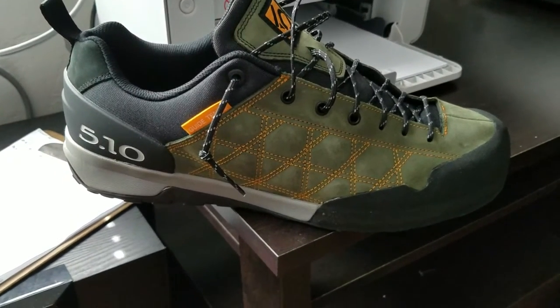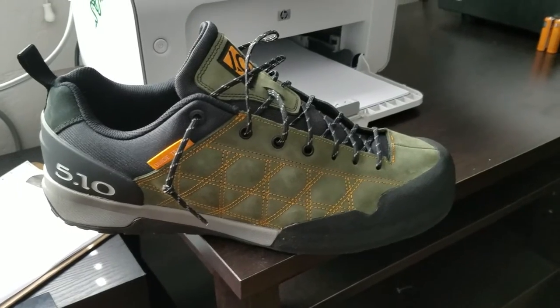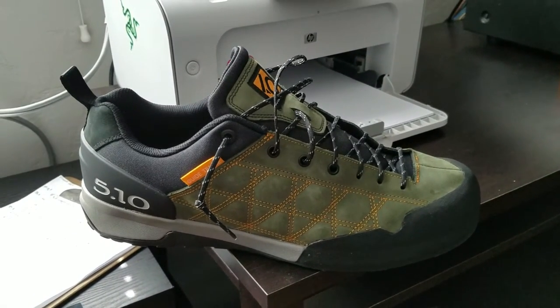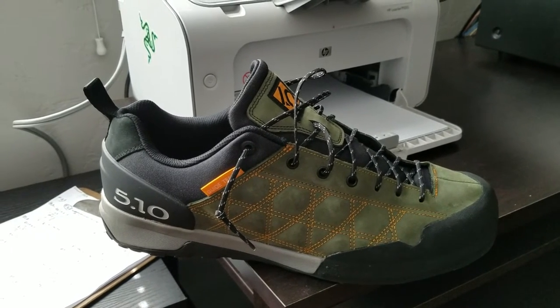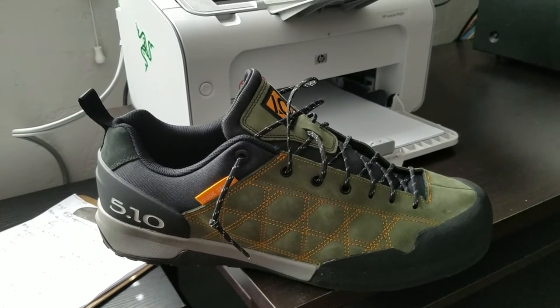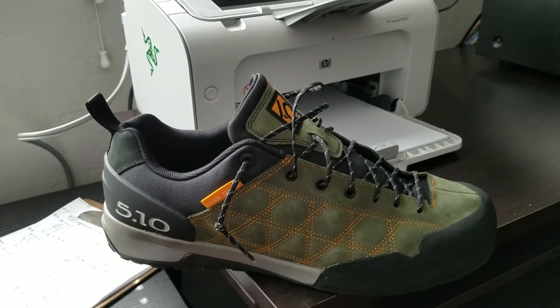Hey everybody, just want to do a quick review on the 510 Guide Tennie. Just ordered these off of Amazon. Wanted something for canyoneering for slick rock, so I wasn't slipping around on the rocks and needed some good grip.